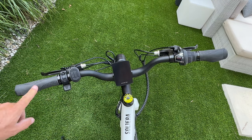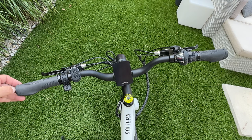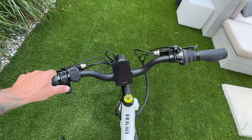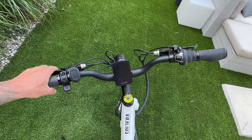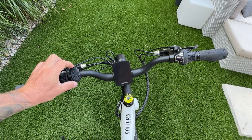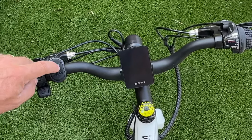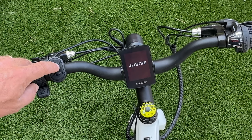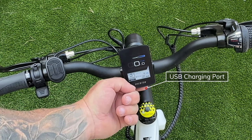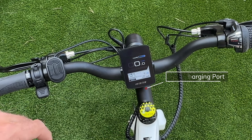On your left-hand side, you have really nice rubber grips with a single lock and an end cap, making it easy to add a bar-end mirror. Here is your throttle, your front brake lever, a built-in bell, and your control panel. There is also a USB port underneath here that you can use to charge your phone on long trips.